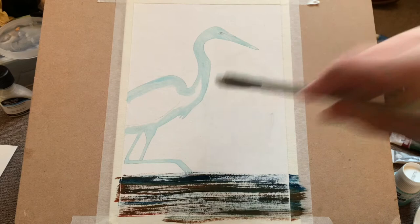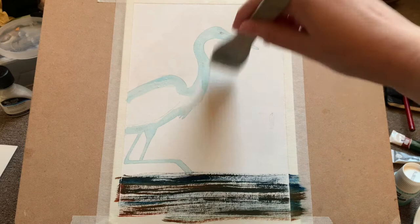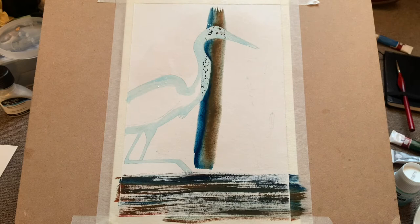I'm wetting the paper, taking care not to get water onto the dry brushing I've already done — that was with quite thick paint so it tends to stay wet a little while longer than usual. You can see I'm just going around the bird shape, wetting the paper ready to do a lovely wash on the background, which I'm going to do in exactly the same colors.